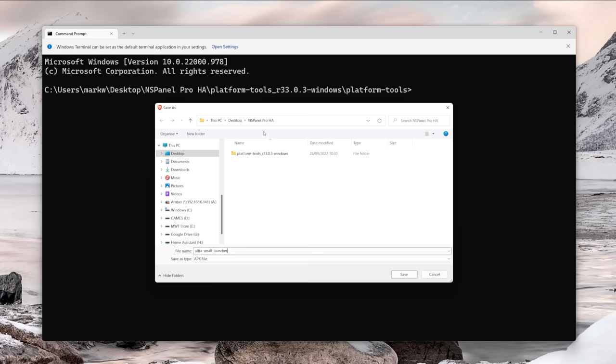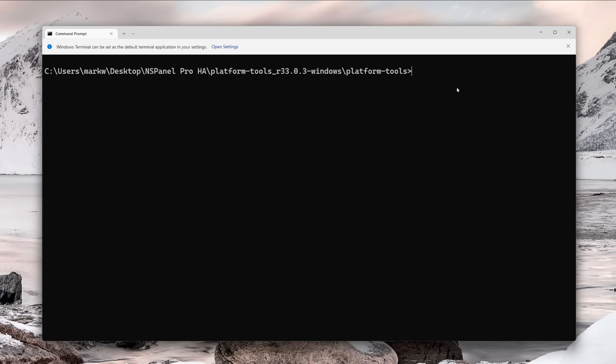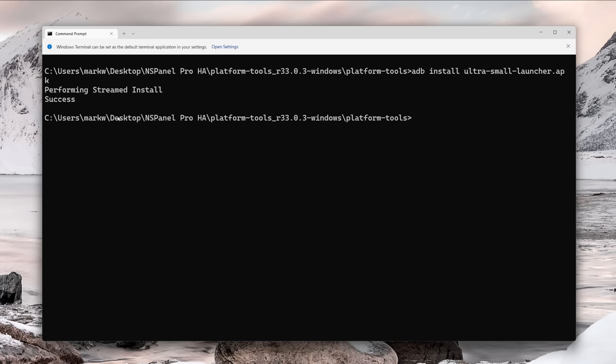Next we're going to download the Ultra Small Launcher APK and save it directly inside our platform tools folder, since we'll be referencing it from the command line and it's easier if everything's in the same location. With the open connection to our panel we can use the adb install command. Type adb install ultra-small-launcher.apk and hit Enter — that should show performing streamed install and after a couple of seconds you should see a success message.